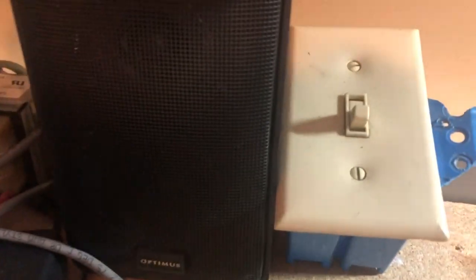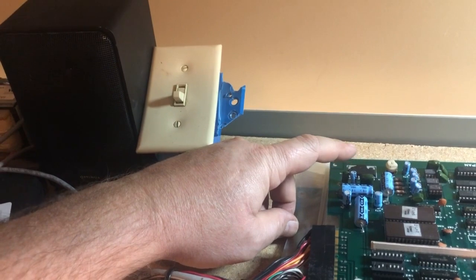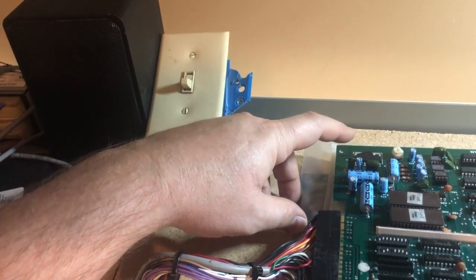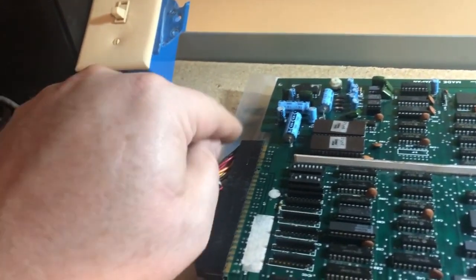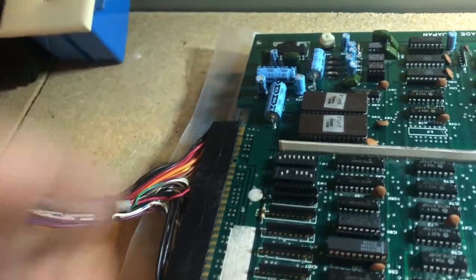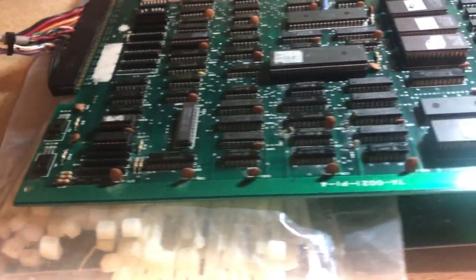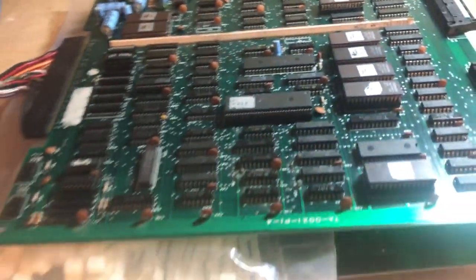You can hear if I wiggle this capacitor the audio is affected, so the audio issues are obviously related to that capacitor, its pads, or somewhere in the audio section — which includes the amplifier and related components. So yeah, the shorted capacitor was keeping it from even powering on. Now I have power and I need to figure out the ROM 1 error and fix the audio problem.